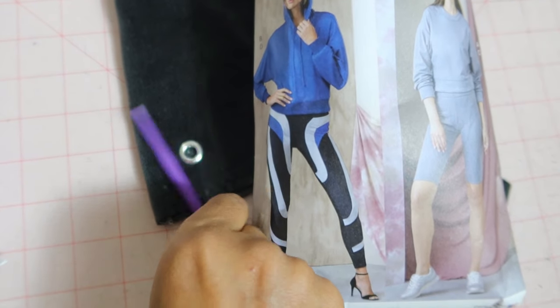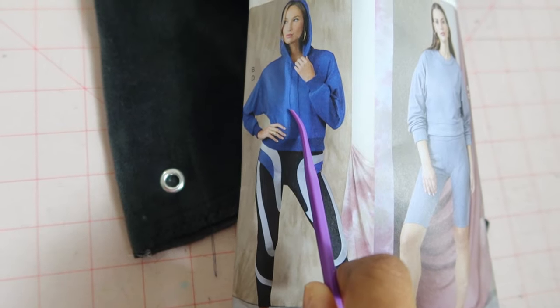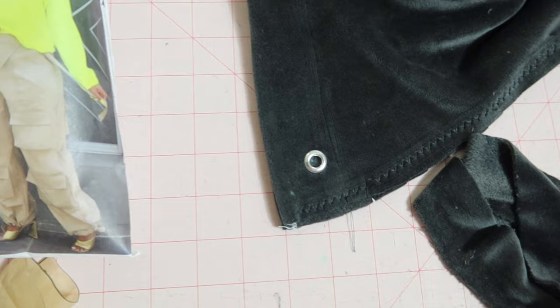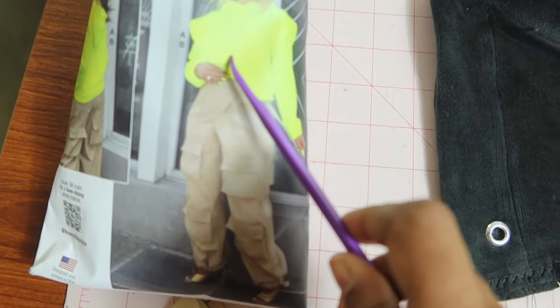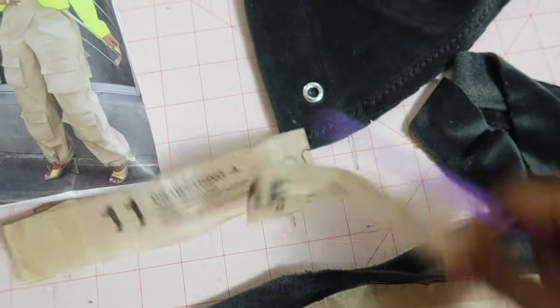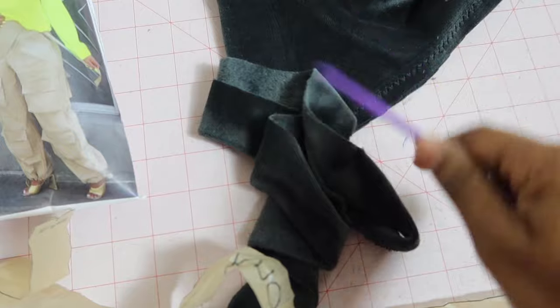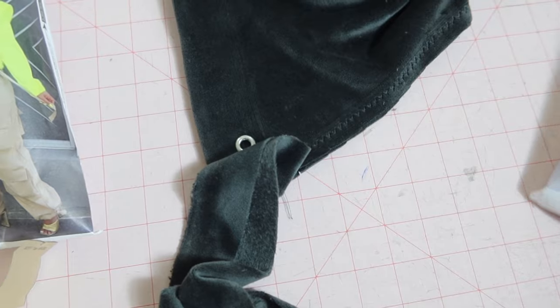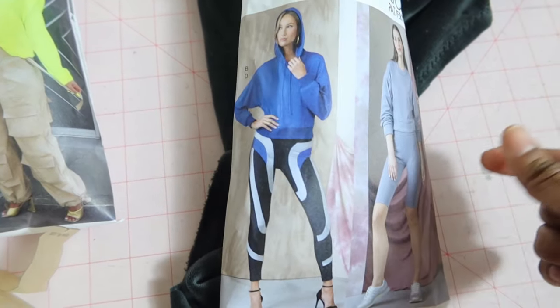This pattern calls for a drawstring to be purchased to go through the eyelet in the hood. I'm just going to use the drawstring pattern piece from KnowMe 2054 — which is this piece here. I already cut it out, so I'm going to use this for my drawstring instead of purchasing an actual drawstring to go through the hole.